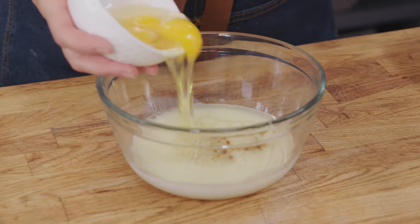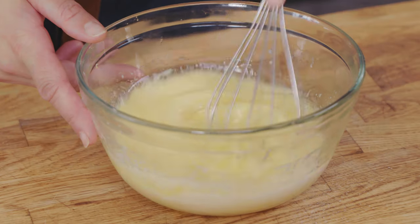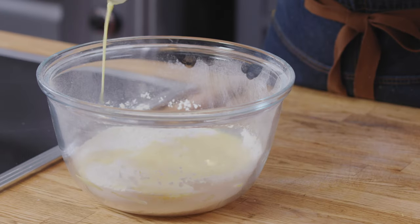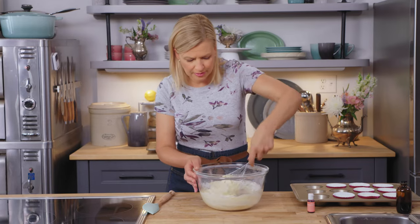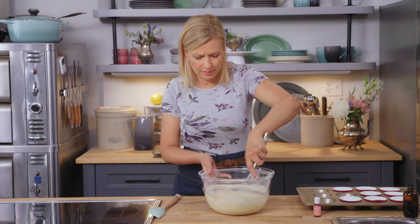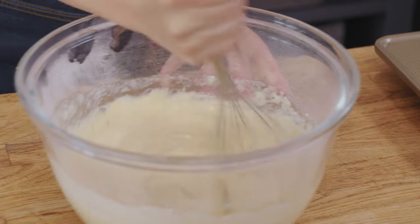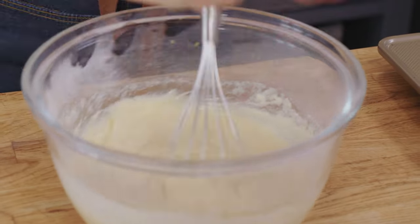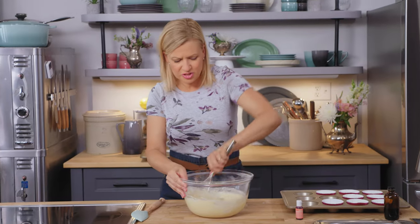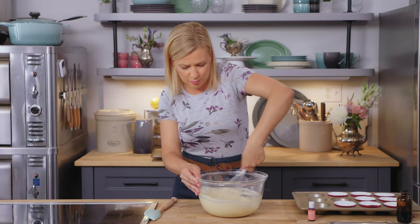For eggs, two whole eggs and one large egg yolk get whisked in. Then the liquid mixture is added all at once to the dry mixture. Mix slowly at first just to incorporate the dry ingredients. Once everything's blended you'll see a few lumps — that's okay. Whisk harder and put your elbow into it. You want to smooth it out, but there's no need for electric beaters; you can do this by hand. This gives the sugar a chance to dissolve in the batter, and as soon as it looks smooth, it's ready.